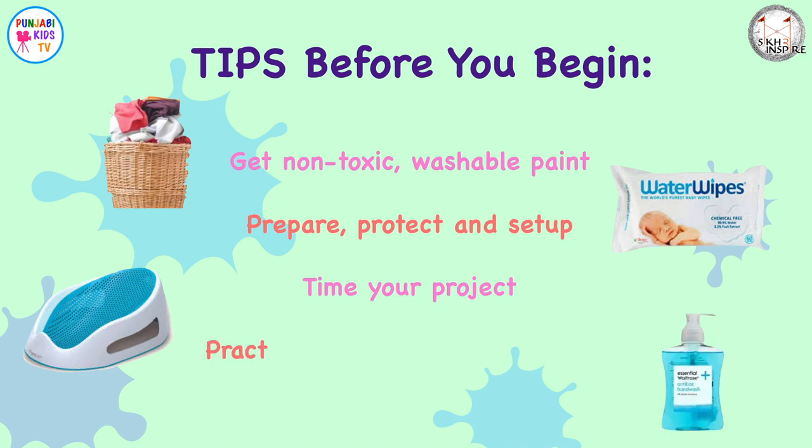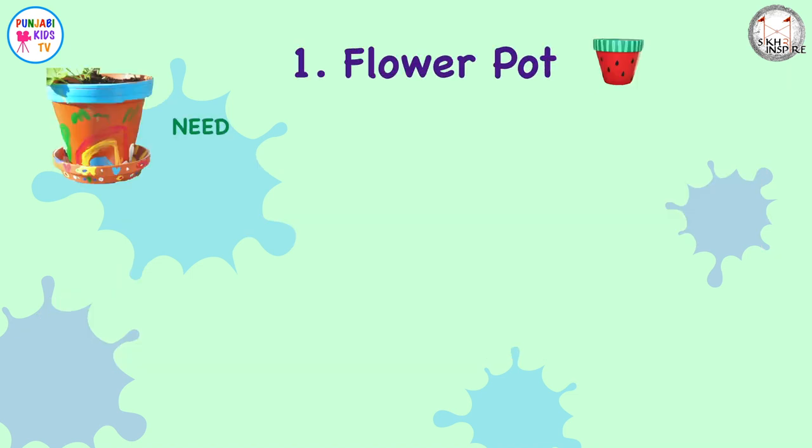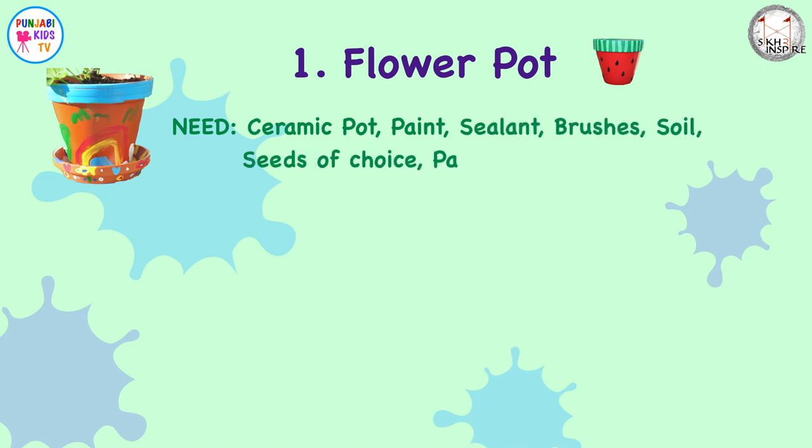And don't forget to practise good hygiene throughout. For the flower pot, you'll need a ceramic pot, some paint, a sealant, some brushes, some soil, seeds of whatever you choose to plant, a paint palette to mix the paints, and an apron to keep the kids' clothes nice and clean.